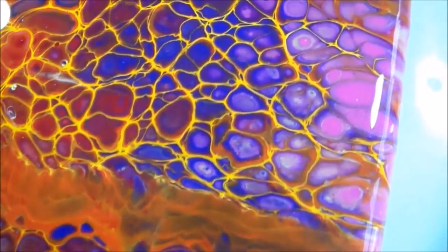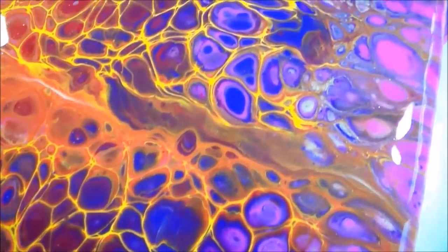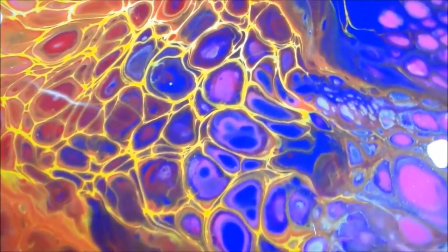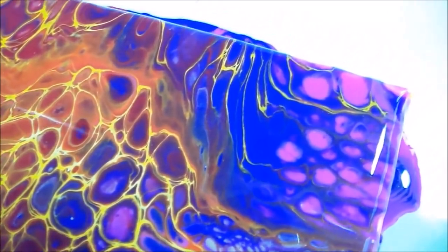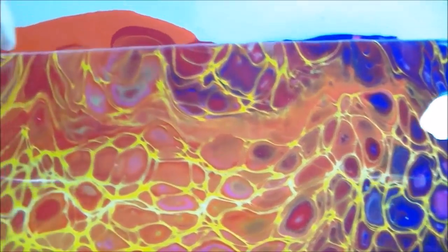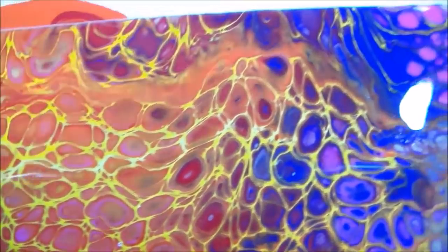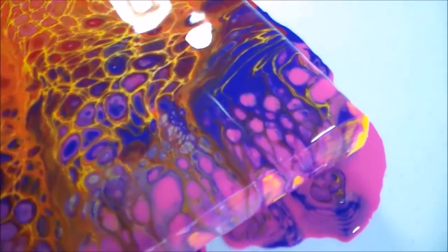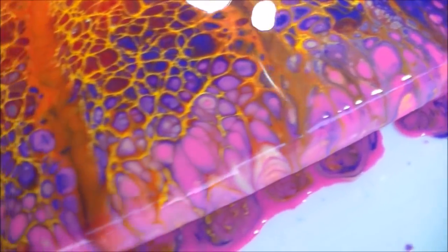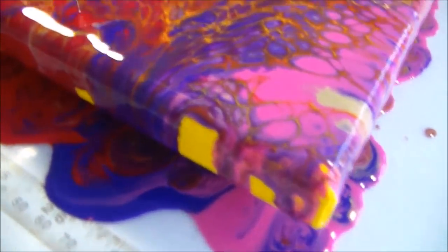I think the bottom half of the painting is my favorite — where the yellow has made these kind of electric, almost lightning-like lines through all the other colors. Because it was quite heavy on the paint, I've got a lot of it running over the sides, creating these beautiful stripes going over the side of the painting. Down at the bottom I've also got some really nice designs coming off the edge there, so I think this one is pretty darned nice. I'm very, very happy with it.